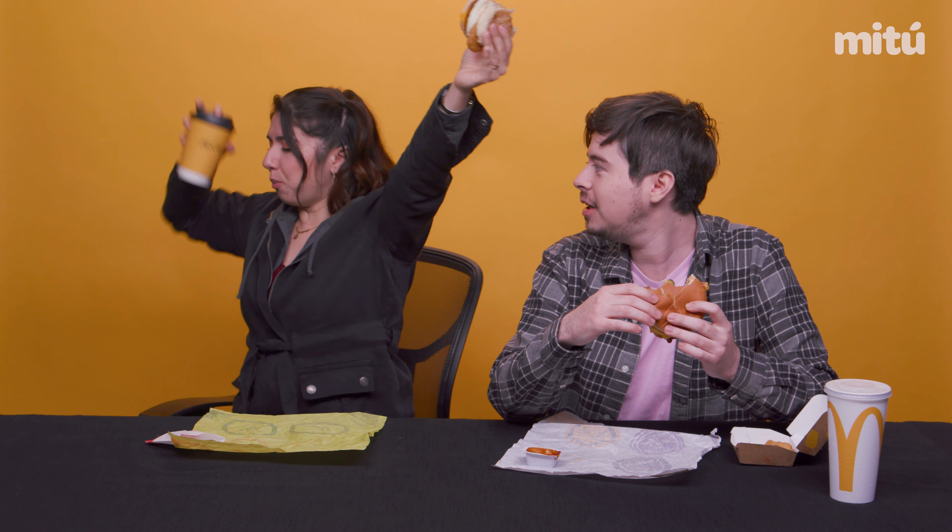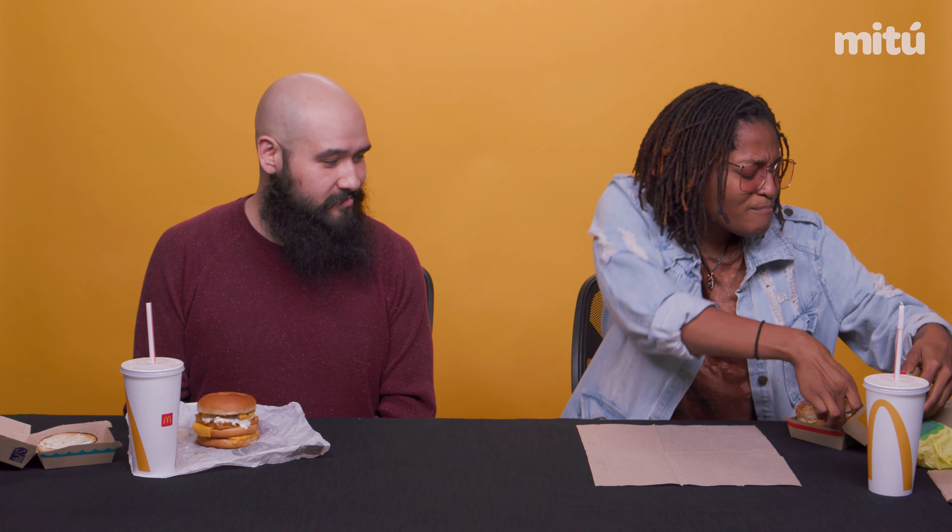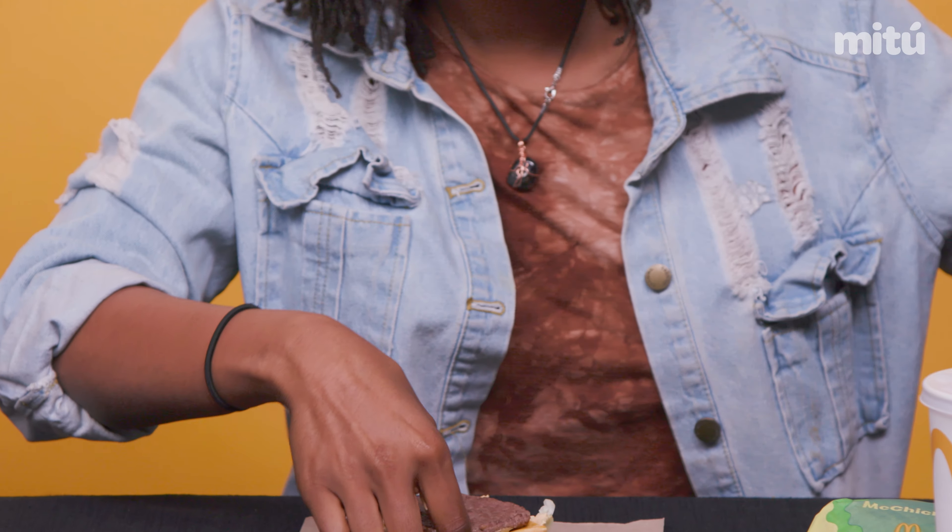Check this out. We start off with our beautiful, savory, mouth-watering Big Mac. Gonna take that bottom piece like this.